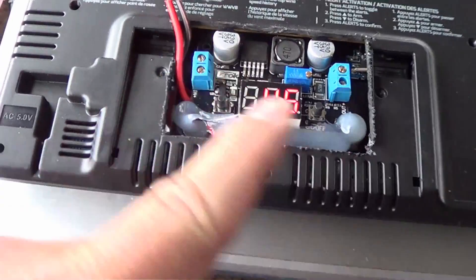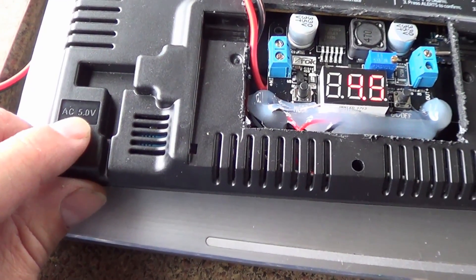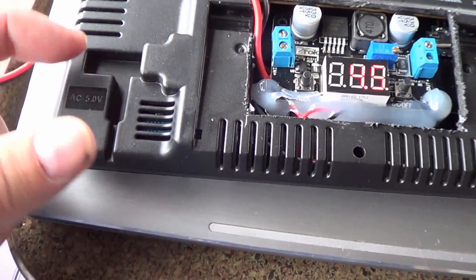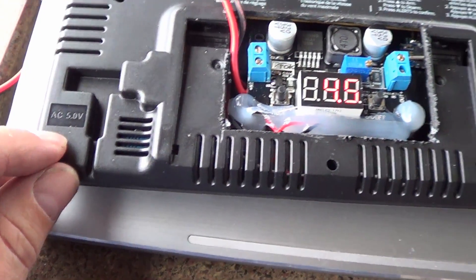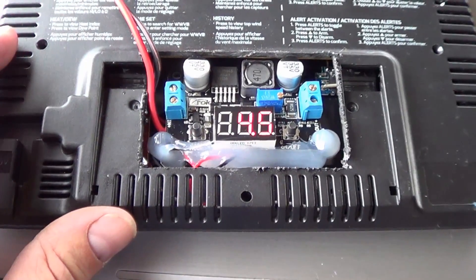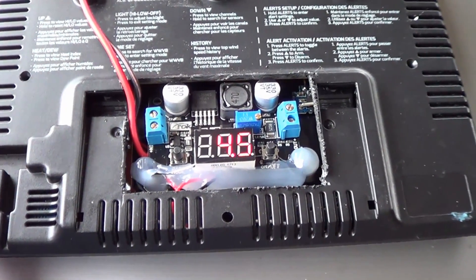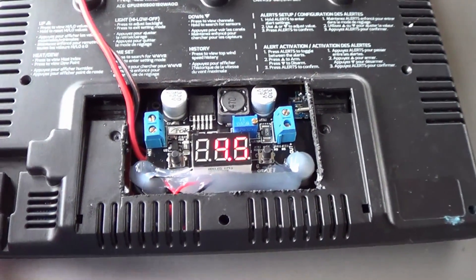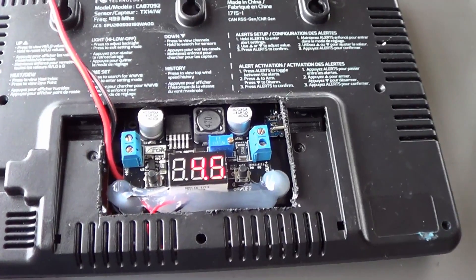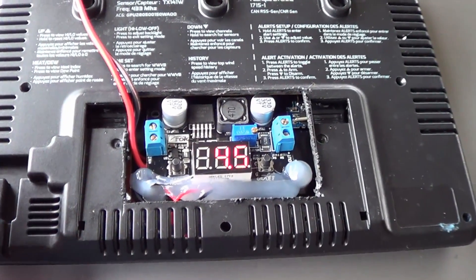People might be wondering why I'm going through all this trouble to hook into the battery part. Well, the AC adapter for this one says 5 volts but it's not 5 volts DC — it's 5 volts AC. So I can't use its input. That's why I'm going through the 4.5 volt section here to power it. Also, when it's on battery power it's very inconvenient because when the batteries run out the thing loses all its memory. I have to go through and set all the clocks, temperature Fahrenheit or Celsius, and it loses its top wind speed history — which can go 30 days or a year or one day. So I like to have it on constant power and not have to worry about switching batteries.